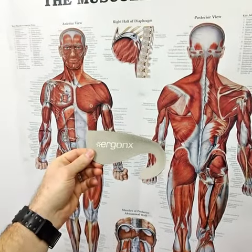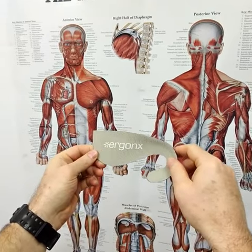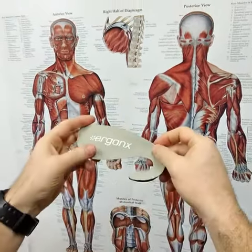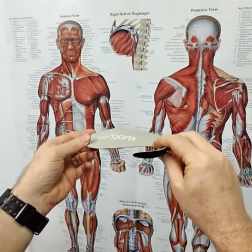Hi guys, today we're looking at the Ergonix Slimline, the hookback orthotic inner sole. This is the orthotic inner sole we use for people with heel pain, plantar fasciitis, heel spurs, and arch pain who are wearing fashion shoes that can't fit a regular orthotic into their shoe.